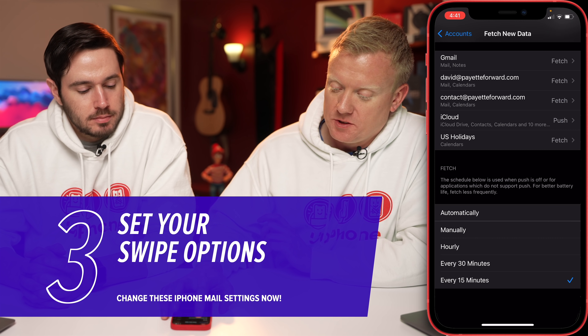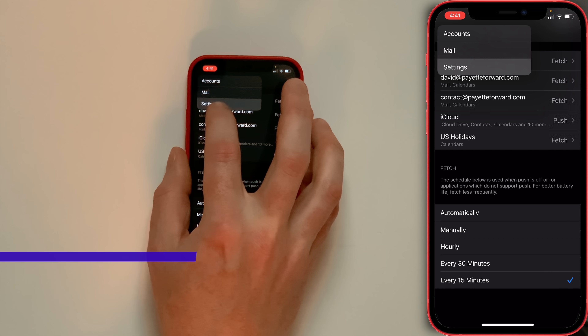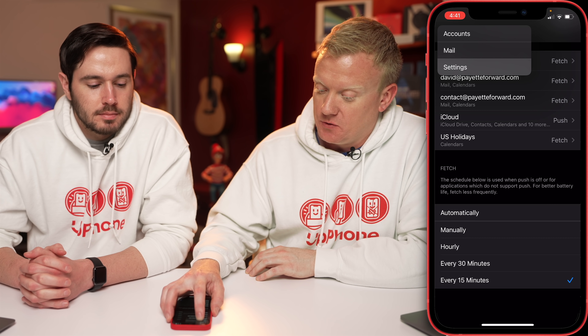Did you know that if you press and hold on any of the back menu items, you can actually choose which one you want to go back to? So I'm going to go back to Mail.